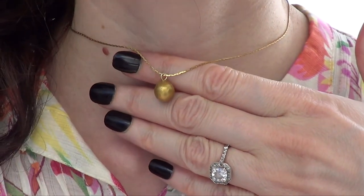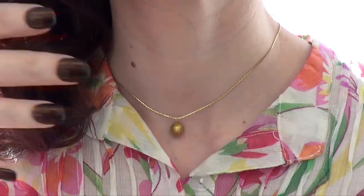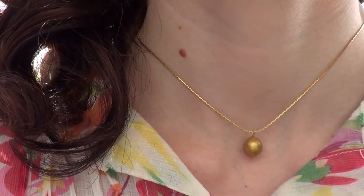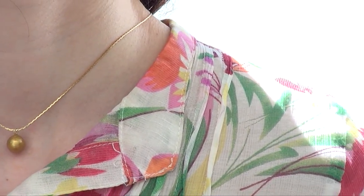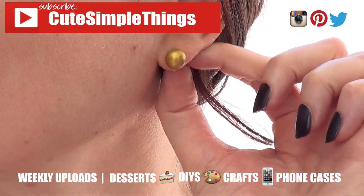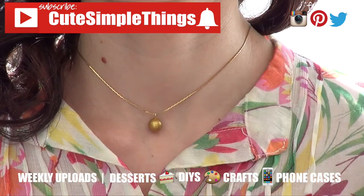This is pretty much what I wanted to share with you. I really like these — they're easy to make, affordable, and come in handy when you have no idea what to wear but still want something cute. I've also done pearl stud earrings on my channel, feel free to check those out. If you liked this, give it a thumbs up, subscribe, and click the bell. I upload Wednesdays and Saturdays — thanks for watching, bye guys!